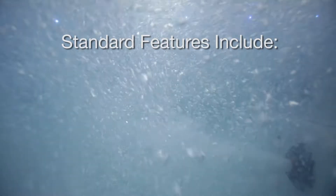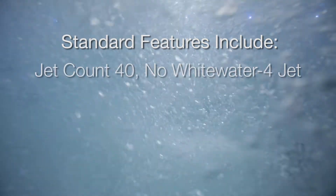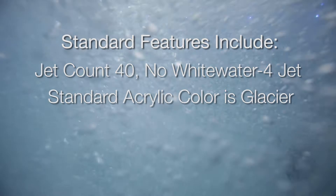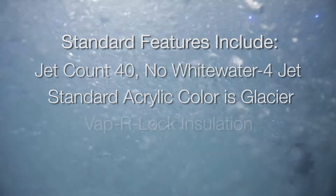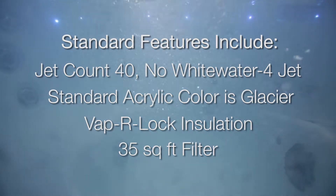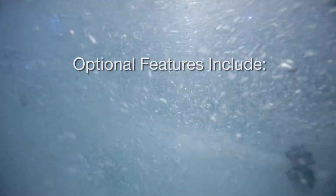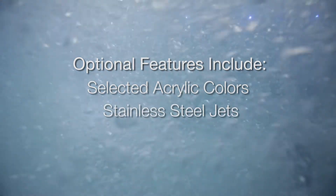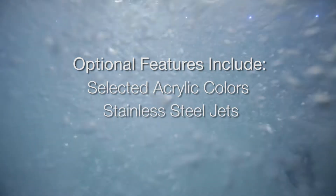Hollywood model standard features include: jet count 40, no-whitewater 4-jet, standard acrylic color is Glacier, vapor lock insulation, 35 square foot filter. Hollywood model optional features include selected acrylic colors and stainless steel jets for that hot tub bling.